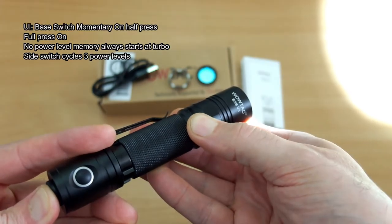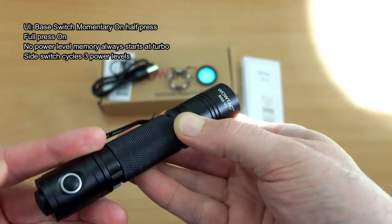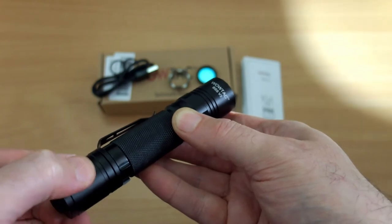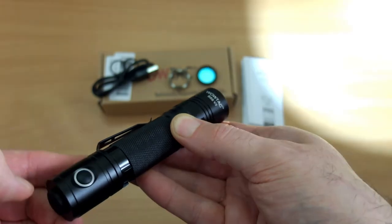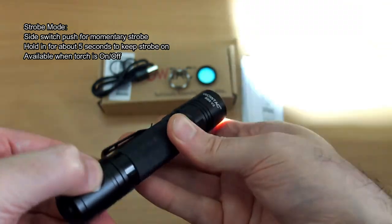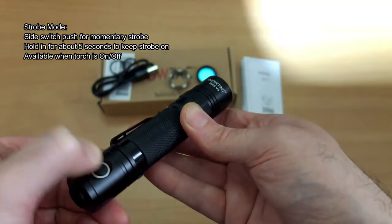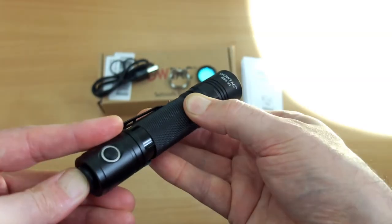On to the UI: the base switch has momentary on with a half press and full press for on. This always starts at the highest power level, and you use the side switch to cycle through three power levels. Not sure why they've gone with three — the A1S had four — but we'll look at that later with some beam charts outside. It's a very simple, straightforward UI. To get the strobe, push in the side switch; push and hold for around five seconds to lock into strobe, keeping it on. That works regardless of whether the torch is on or off, giving you instant strobe access.